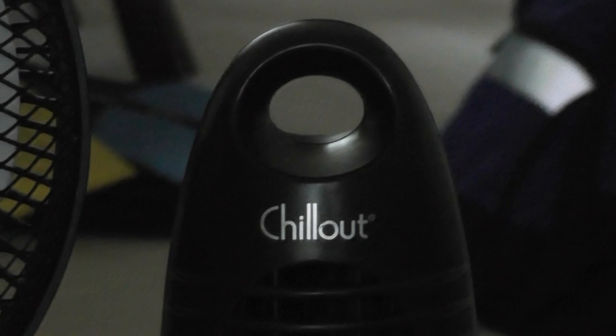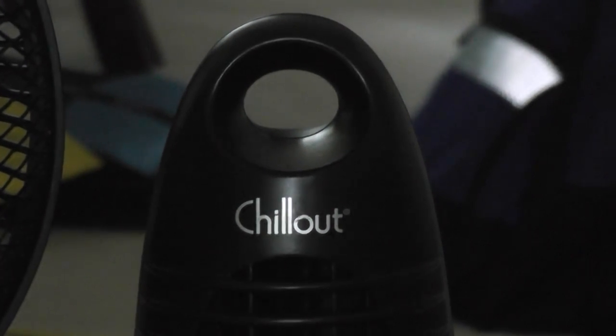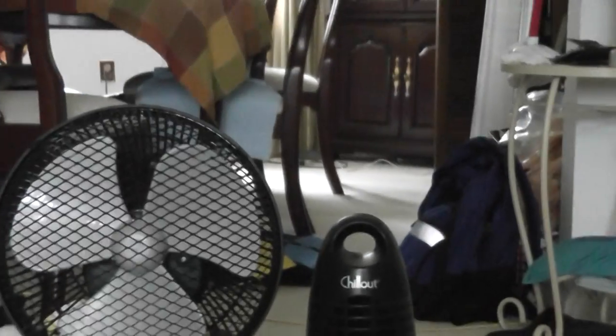Second of all, I got a Shelton Tower Fan. This is a cool name for a fan, and this fan was made by the same company that makes Honeywell. It's a basic tower fan — very basic and small — but these yard sale fans are super cheap.